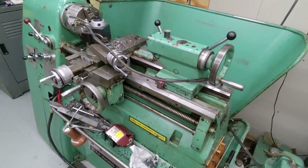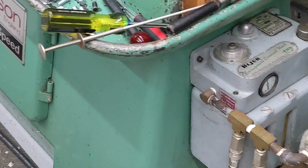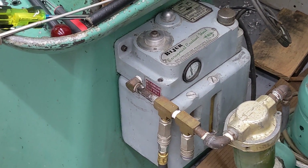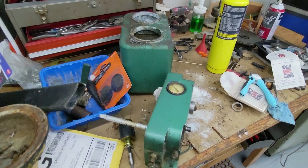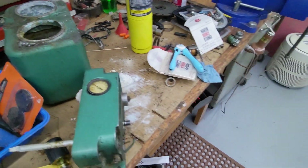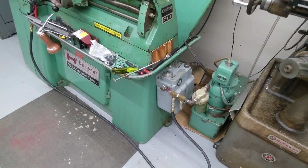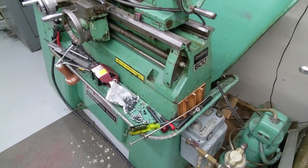This one was also outfitted with a spray mist coolant system, and I believe it was factory based on how it was installed and the paint color. The original one is actually over here on the bench, which was killed by white crusty deposits from sitting inside for a long time. So I found another one that I was able to get working — just a drop-in replacement. We'll talk about that more in a minute.